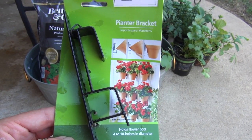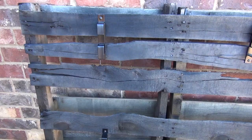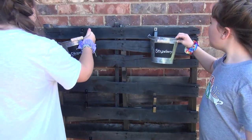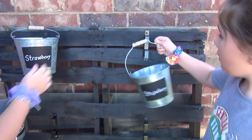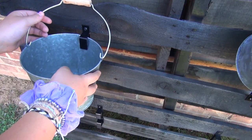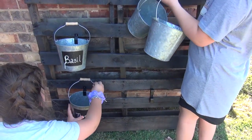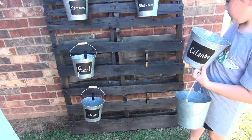We got the hooks drilled onto the pallet and now the girls are gonna put the buckets on — the hooks just hold the buckets. You can see Harper getting hers. Then once we get everything in place, we're gonna plant.